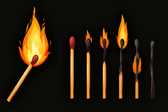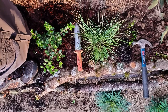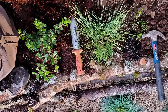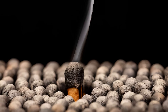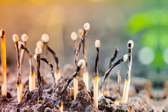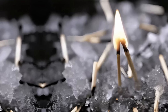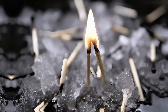Bury matchsticks for sulfur. Matchsticks can be a simple way to provide plants with sulfur. Dig small holes about an inch deep around the base of sulfur-loving plants, such as garlic, onions, or peppers. Place two or three matchsticks head down into each hole and cover them with soil. Over time, the sulfur from the matchstick heads will be released into the soil, promoting healthy growth. Repeat this process at the start of each growing season for continued nutrient support.